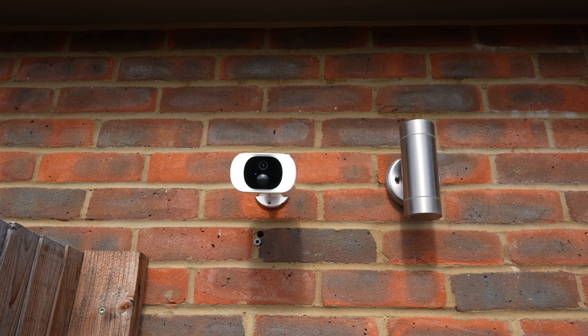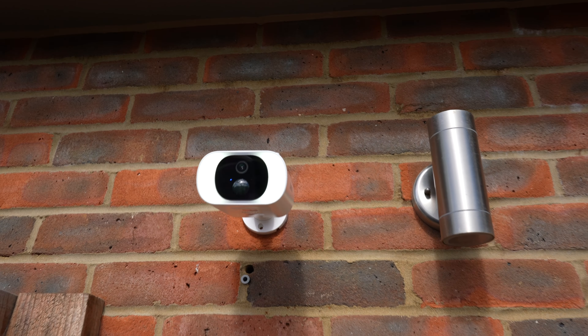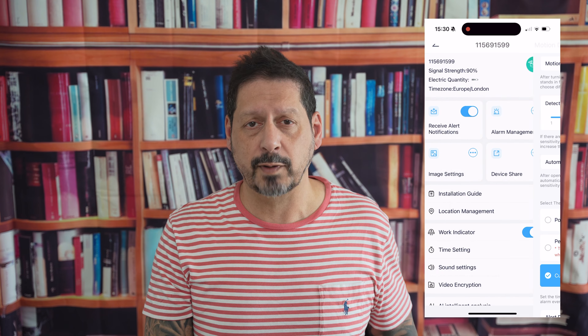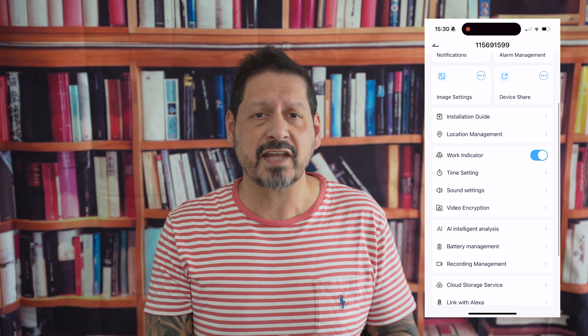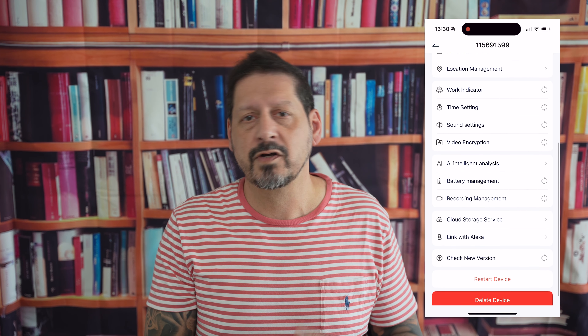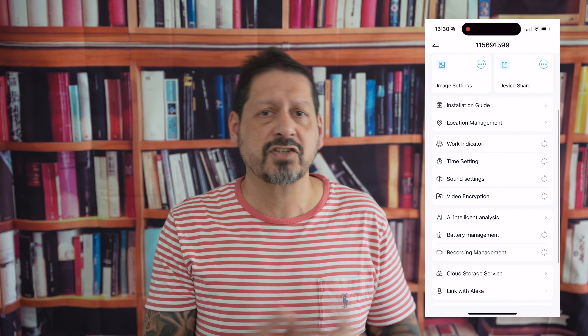Once setup is complete, you'll see your camera in the app. From here you can access a whole bunch of stuff including setting your picture quality and resolution. You can view either live, historic, or cloud-recorded footage. You can take a screenshot of the video, use the intercom for two-way audio, and even record video. Then there's motion detection where you can set sensitivity and recording duration once motion is detected. You can switch the floodlights on manually, activate the siren, and you can even set the light and siren to activate automatically when motion is detected.